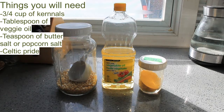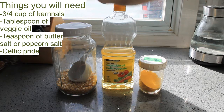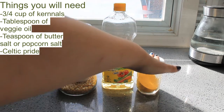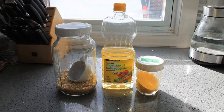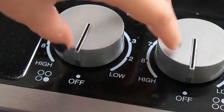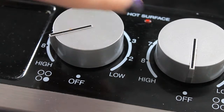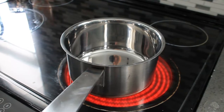The things you will need: a third of a fourth cup of kernels, a tablespoon of veggie oil, a teaspoon of butter, salt or popcorn salt, and your Celtic pride. Now turn your stovetop on the highest heat setting.